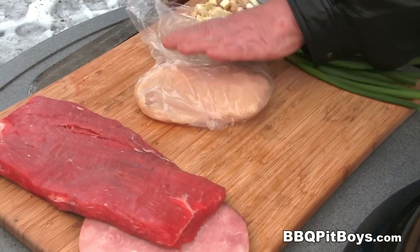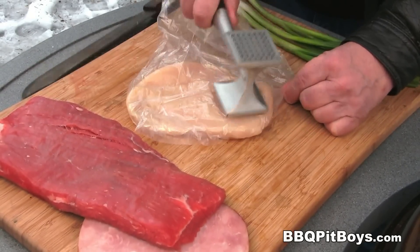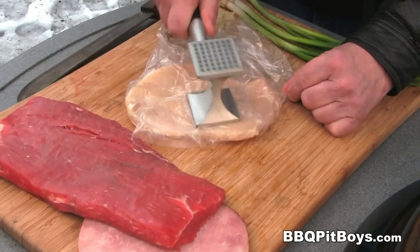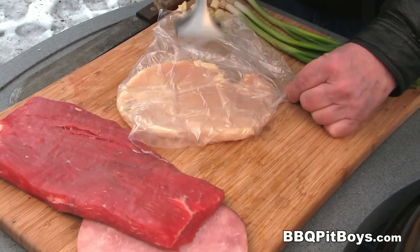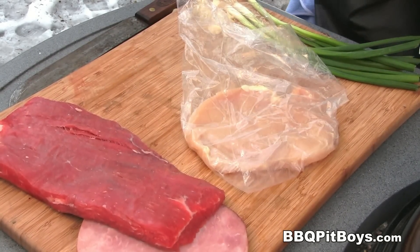The first thing we're gonna do is pound out this chicken breast. We wanna make it thinner — get it down to maybe half inch, three quarter inch. And by poundin' it out like this, it's gonna help tenderize it a bit. Simple enough.